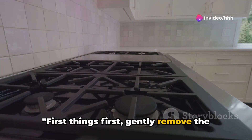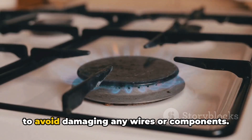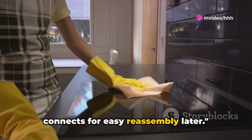First things first, gently remove the back panel of your electric stove to reveal the inner workings. It's crucial to approach this with care to avoid damaging any wires or components. Remember to take note of where each wire connects for easy reassembly later.